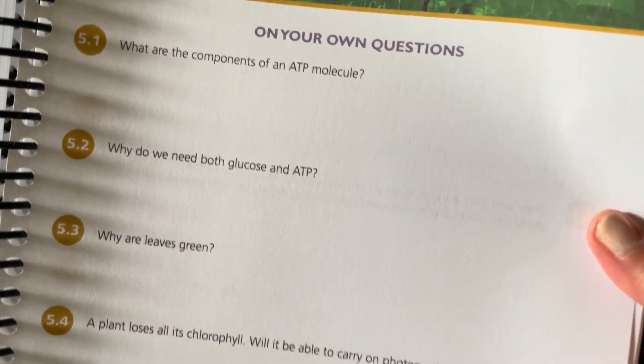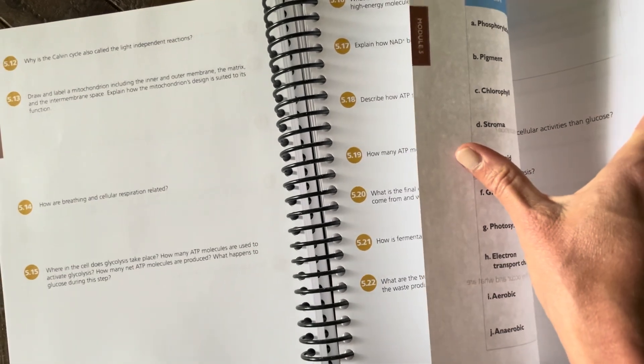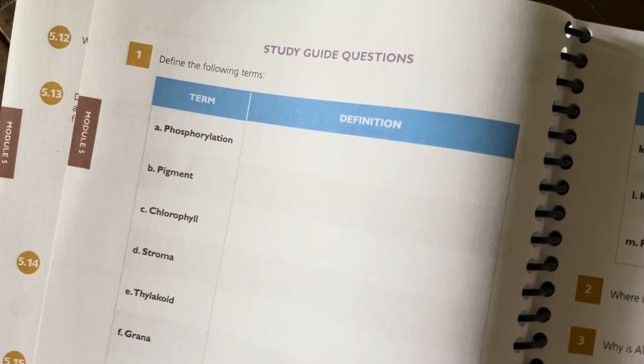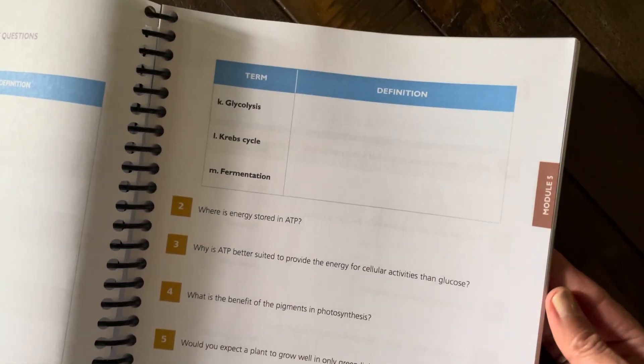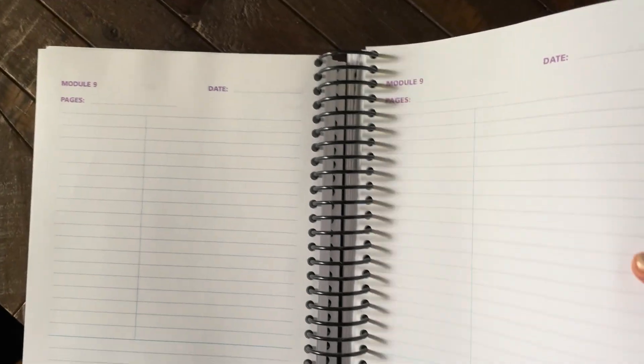I also wanted to show you what a typical module looks like. All of these questions here are pulled from the text, so whether they're listening on the online course or reading through the text, they can answer these questions as they go to stay engaged and pull out what they need to remember. Then we have the study guide questions — very good to fill in while you're reading the text or while your child is reading it themselves. They will use these study guides to study for the test at the end of each module. Each module also has handy note-taking pages, which are really good to teach your kids how to take notes.